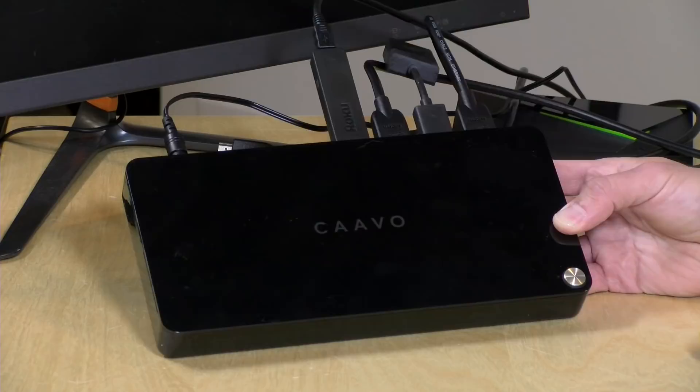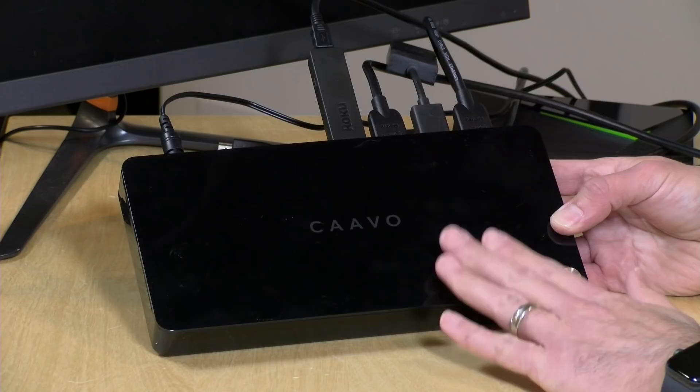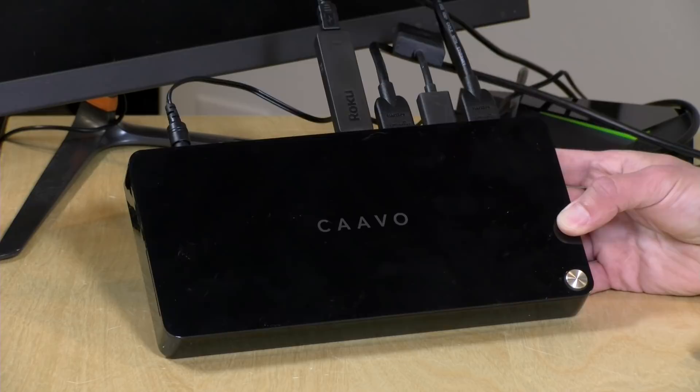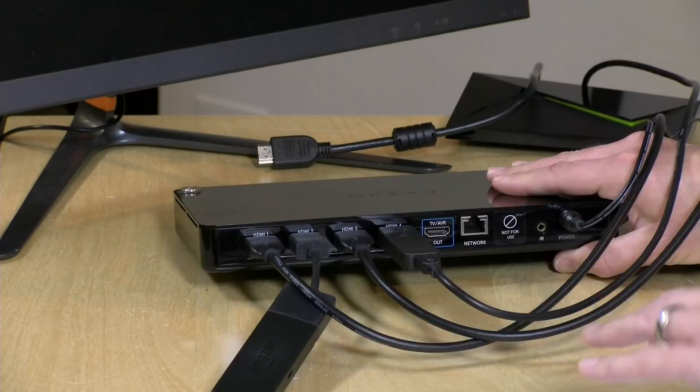This is $99 for the box, but you also have a subscription fee to get the bulk of its features enabled — $2 a month or $20 a year. That's for all of the content aggregation stuff. If you don't pay that, it still works, but just as a universal remote device. And even for $99 without the subscription, that's probably not a bad price — in fact, the basic functionality is actually better than the content stuff you'd be paying monthly for.